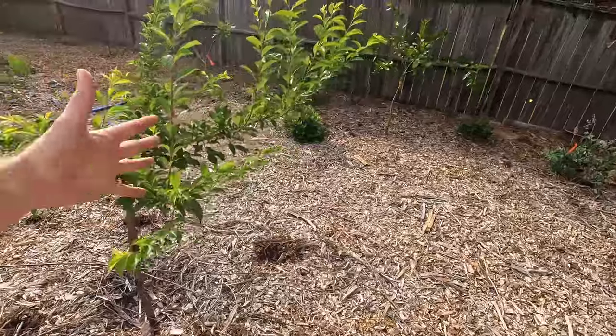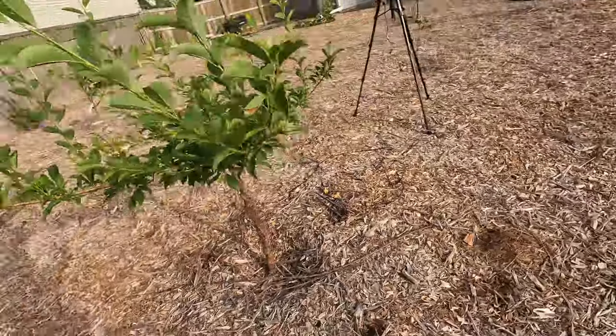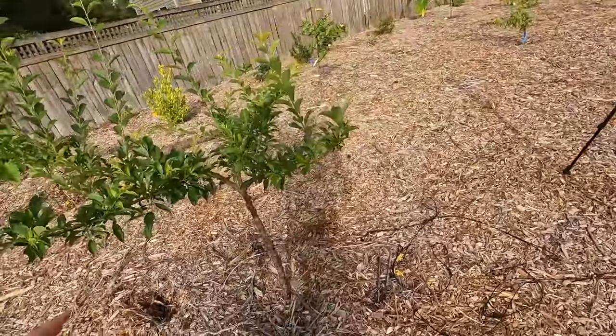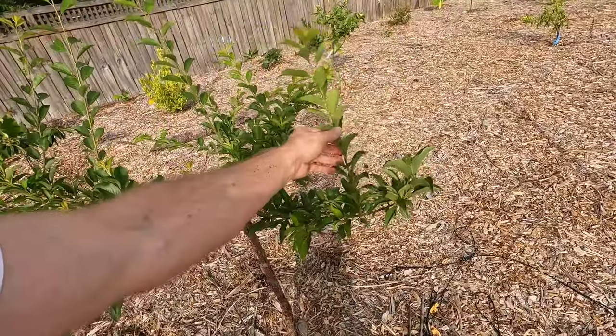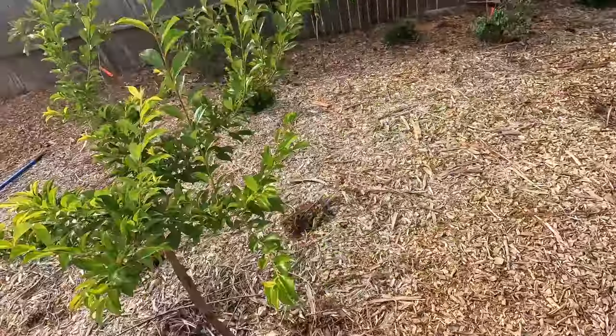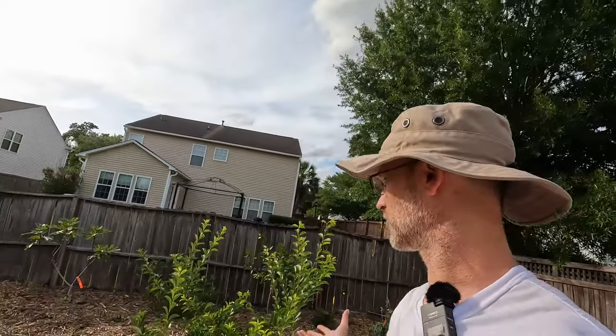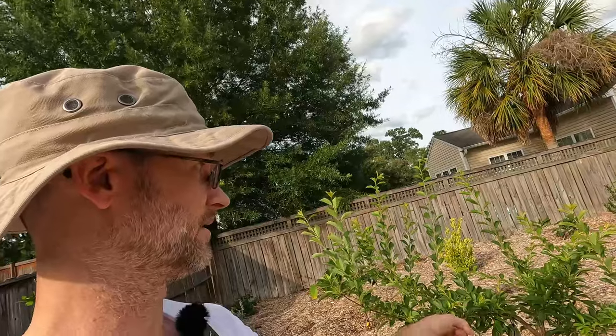So now it's got its little wine glass shape going here and it'll continue to grow out, fill in a bit. Hopefully next year we'll have some methley plums growing on this guy. Thanks for joining me on this video. I hope you learned a lot, or at least found it mildly entertaining about how you can train a tree to do tricks. I mean, if you can train a dog, I don't see why you can't train a tree to do tricks. Sit, stay. That's a good tree. Thank you.